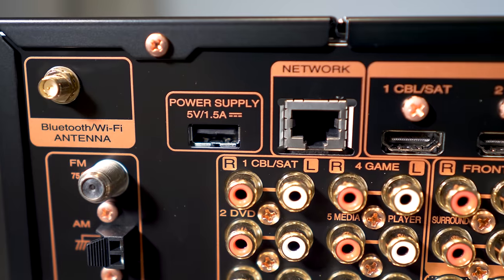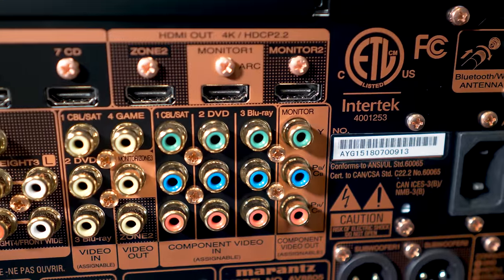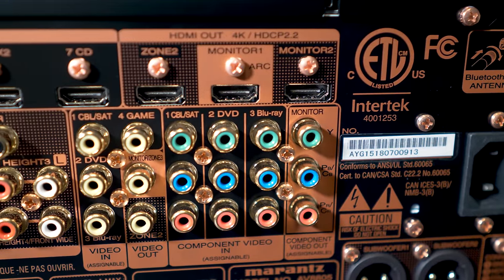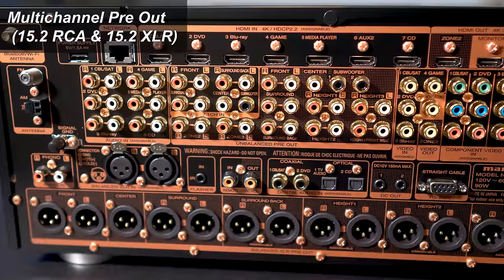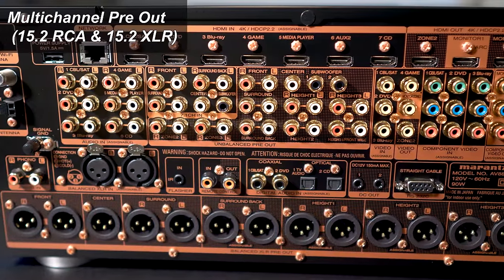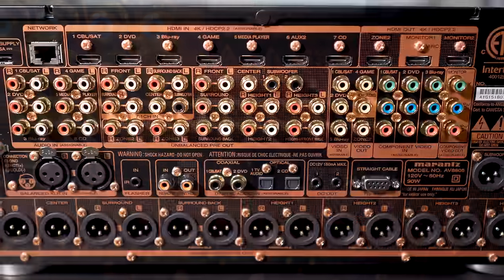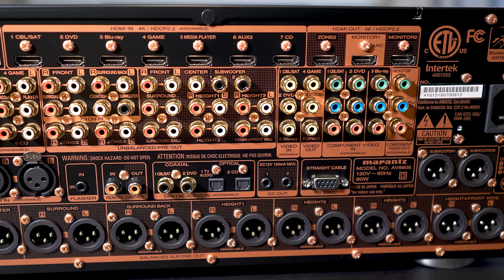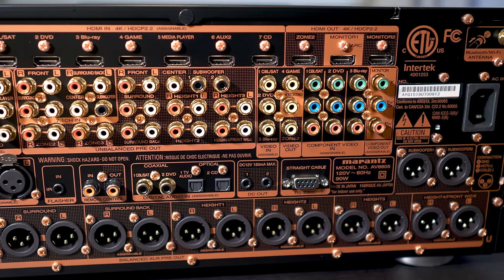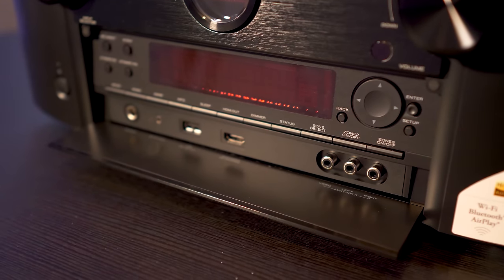Just connect to your Wi-Fi network with the included antennas or hardwire it using the ethernet port. There are also some legacy connections using composite and component inputs and outputs. For connecting to power amps, you'll get options for both unbalanced and balanced pre-outs for up to 15.2 channels. However, the 8805 can only decode up to 13.2 channels at a given time. The unit also supports up to two additional zones for a total of three.